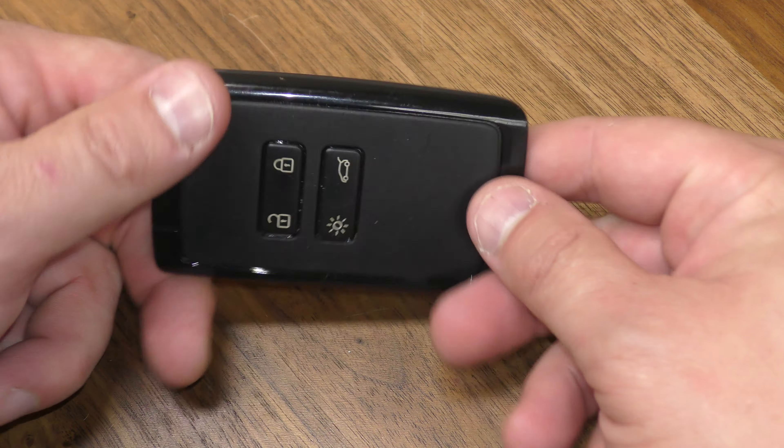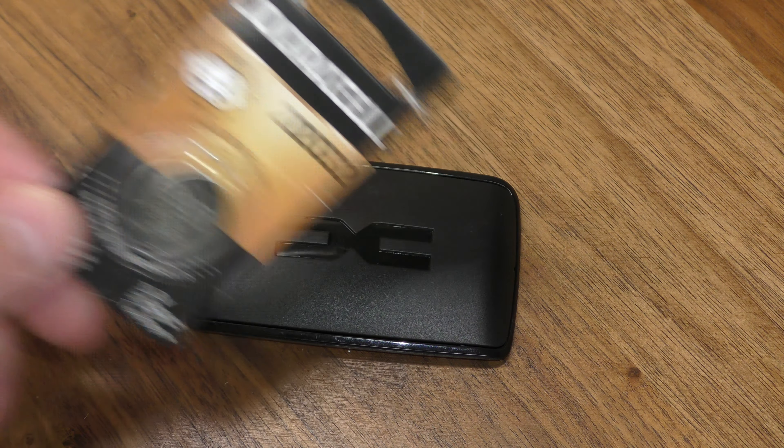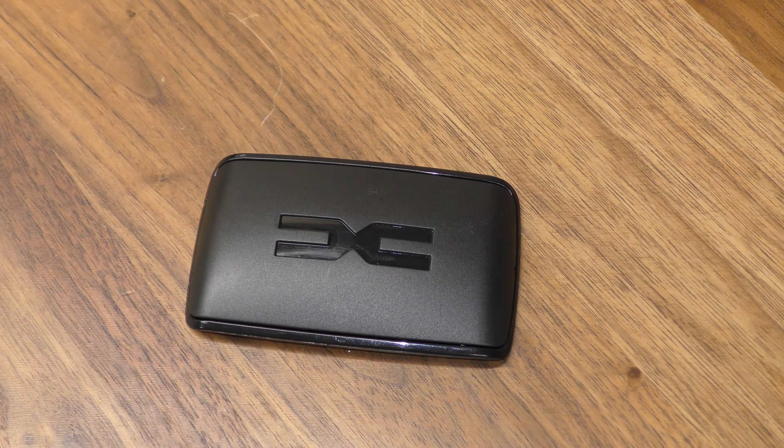Hi there. I'm going to show you how to replace a battery in this key fob. You're going to need one of the 2032 batteries. You can get these off Amazon — I've included a link below in the description that will take you straight there.